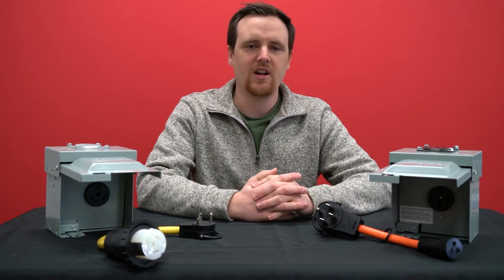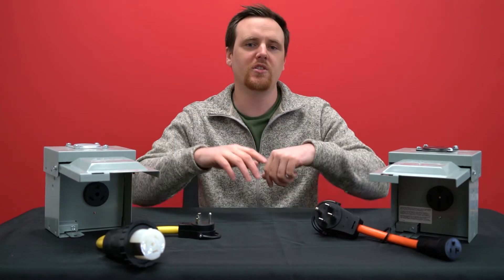Hi, I'm Chris and welcome back to AC Connectors. Today we're going to talk about the different voltages of different RVs.